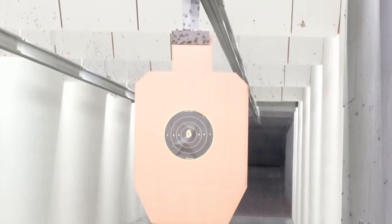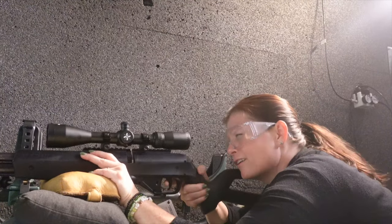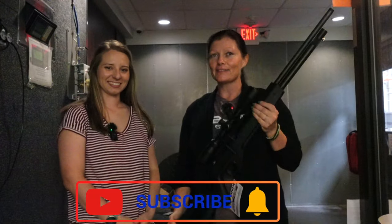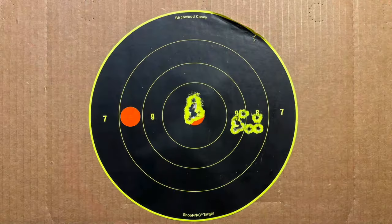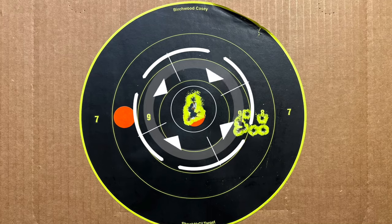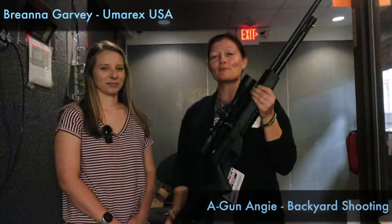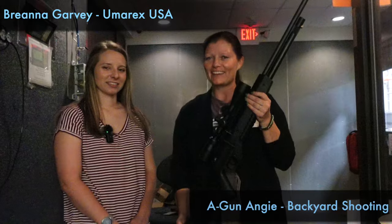That is a really good group — all 10 shots right there. All right guys, so that's it for just today. I got more coming on the Umarex Iconics. Thank you, Brianna, for bringing us down here to the range. You showed us what it could do at 10 yards and you pretty much had them all in the same hole with every shot — that was a 10-shot group. And then we took the target back to 25 yards, and not bad for my very first shots with this. It's only going to get better. Look out for more on the Umarex Iconics. Thanks, Brianna. Y'all just have a good day!